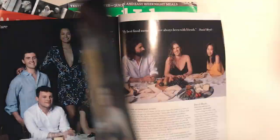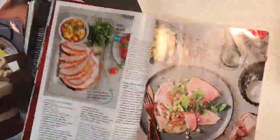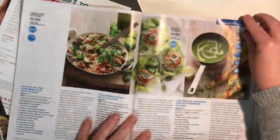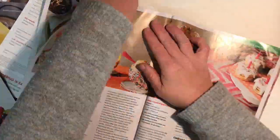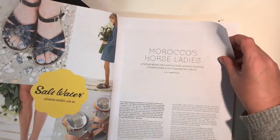For example, on that page I pulled out some lipsticks, the trifle there with the stripes on it, and some potatoes. This is going really fast because no one needs to sit and have someone flip through a magazine for you.